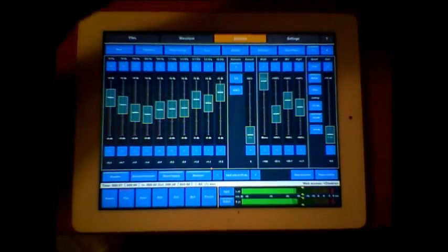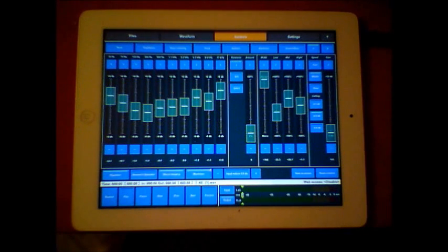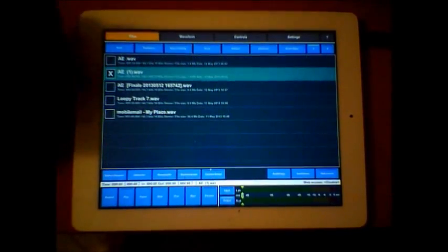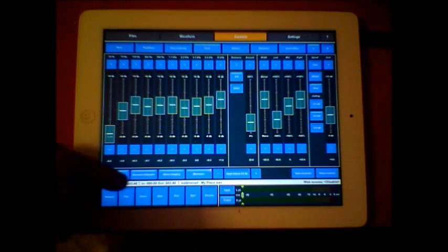Once you've worked with your piece and it's how you like it, you can export it and do whatever you want. It's very difficult in 15 minutes to cover everything it does, but you can see you can find the controls and jump between files very quickly and they're there straight away.